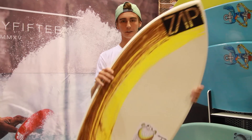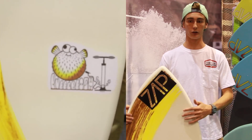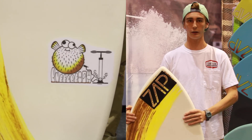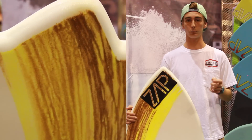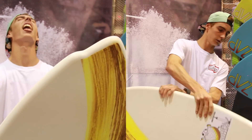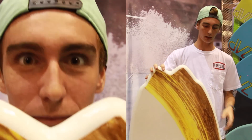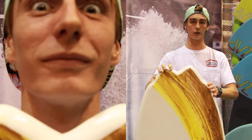My new 2015 pro model board is called the Pufferfish. I made this board for pretty much a smaller wave bay where it was kind of hard to reach two waves. It's kind of similar to the Rocketfish, but I actually made it a tad bit wider in the tail and a little more in the nose. Instead of two wings like the Rocketfish, this one has just one, right here, and it follows through, so it gives you a little more flow.